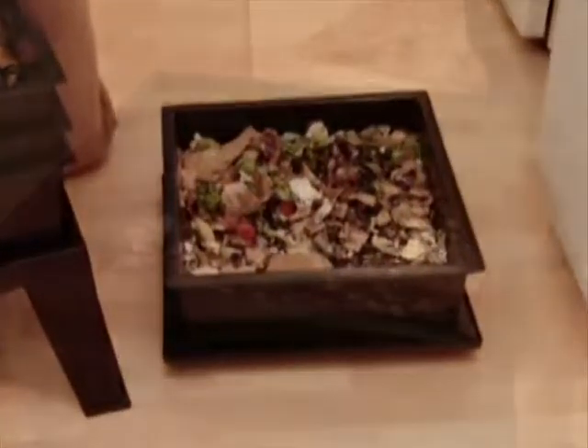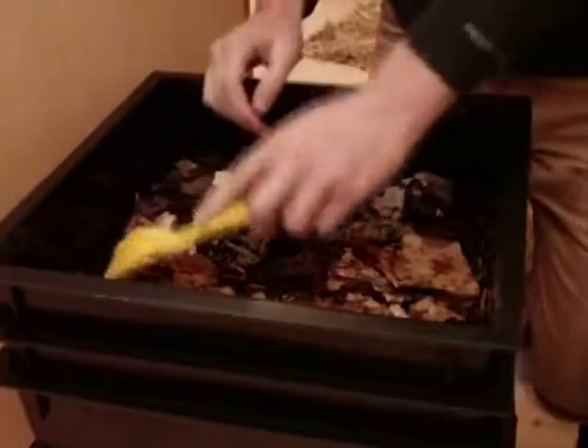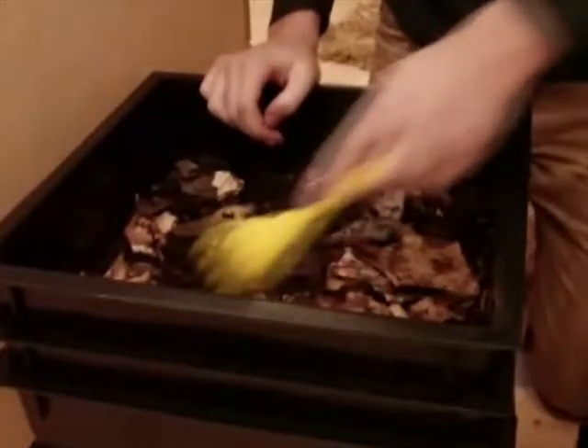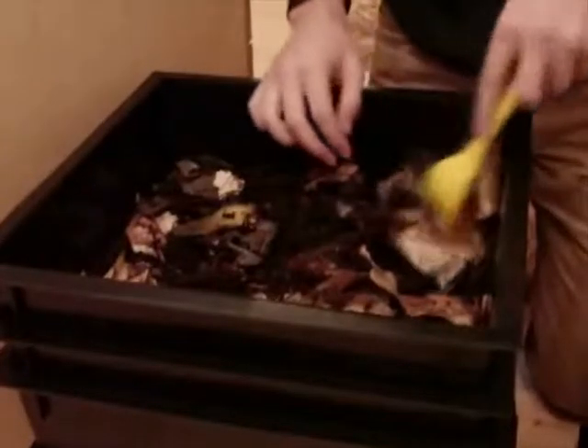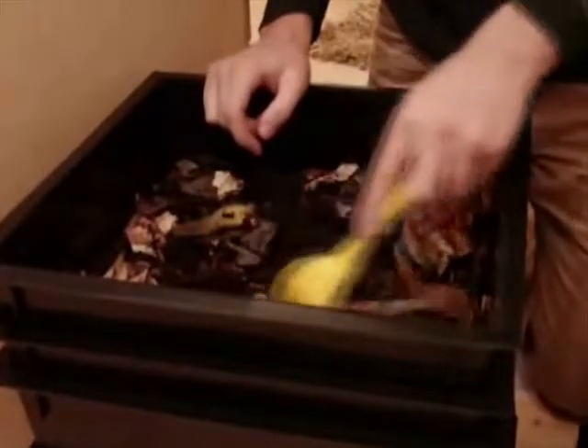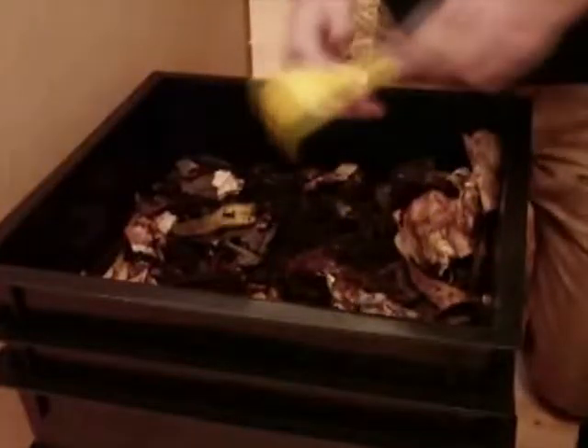On a side note, when you're checking progress of your trays, you can use the bottom side of the lid to place your trays safely on the ground. Here's our top processing tray. Notice how the colors are much darker than the feeding tray. This shows that things are starting to decompose and that the worms are beginning to move into this tray. This is looking good so far.